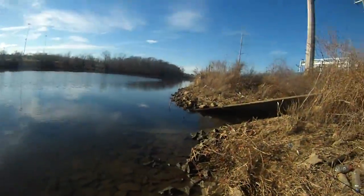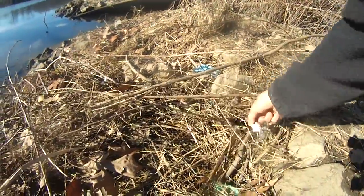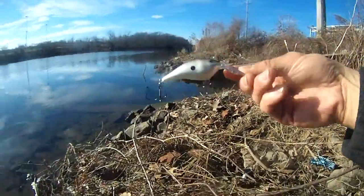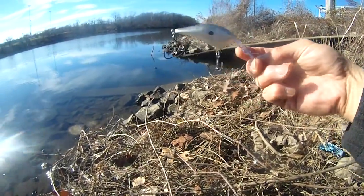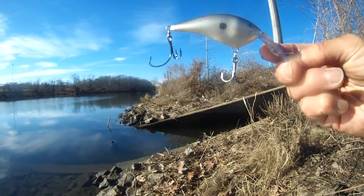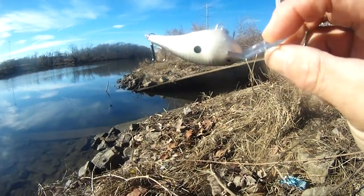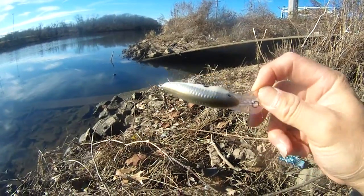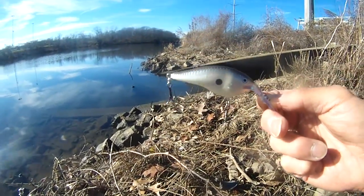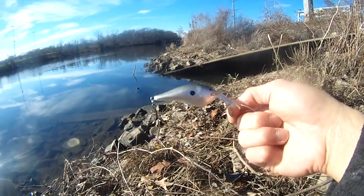I'm gonna change the lure because it looks like this Rapala is not doing so well — I haven't attracted any fish yet. It dives down to about 1.5 to 2 feet. The interesting thing is the bottom hook actually has a bigger hook in the treble hook. The white belly, gray top, and silver coloring isn't getting me any fish yet. So I'm gonna change it to the other Rapala bait that I bought, and hopefully I'll be able to catch some fish with these new baits.